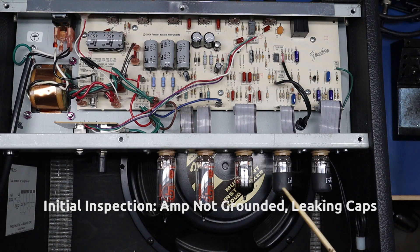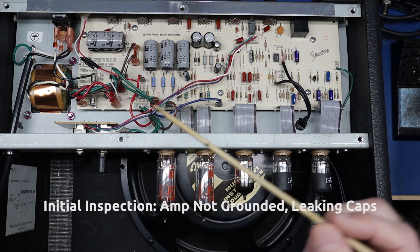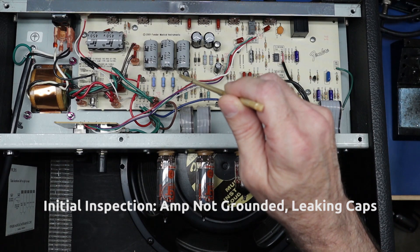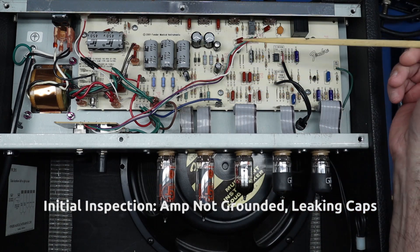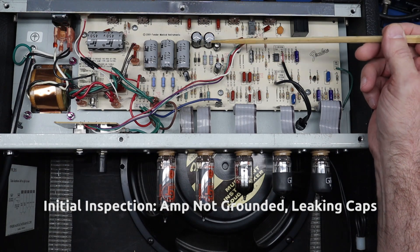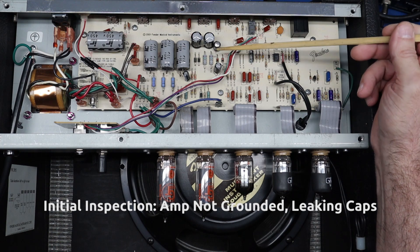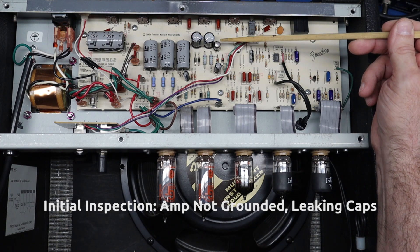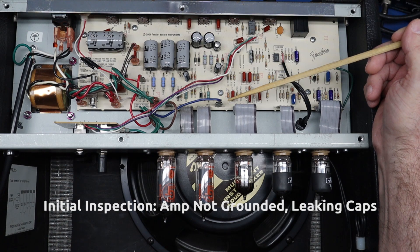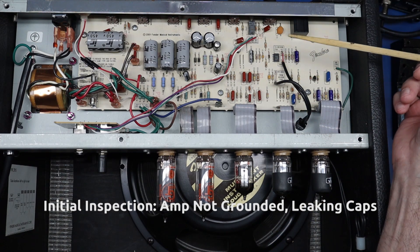One of the most common issues is the filter caps leaking and going bad. I can already see this one is crusty, this one is crusty — you can see some electrolyte has spilled out. This filter cap and these two — actually all four — are part of the plus and minus 15-volt power supply filtration for the op-amp that drives the reverb pan. This one is bulging at the top and has popped out, so that's another reason for some of the issues.